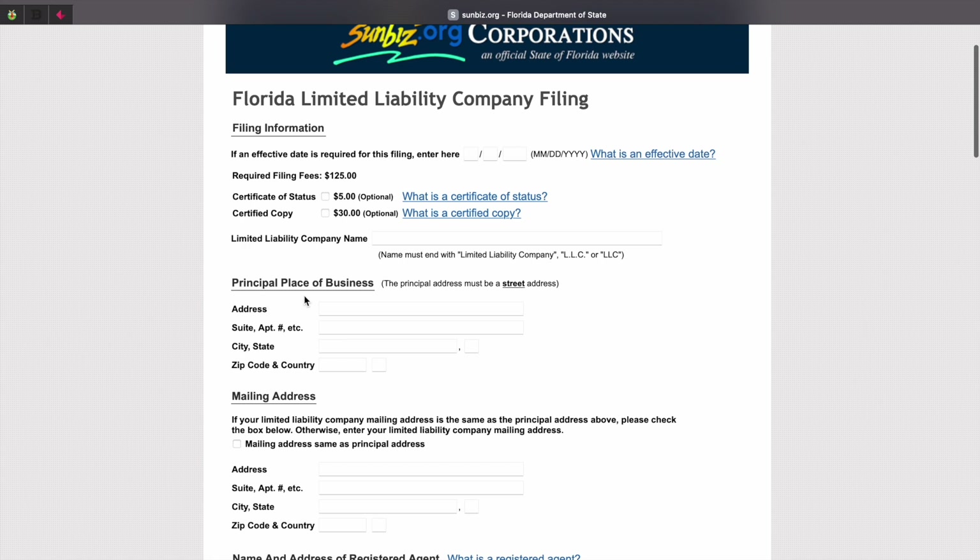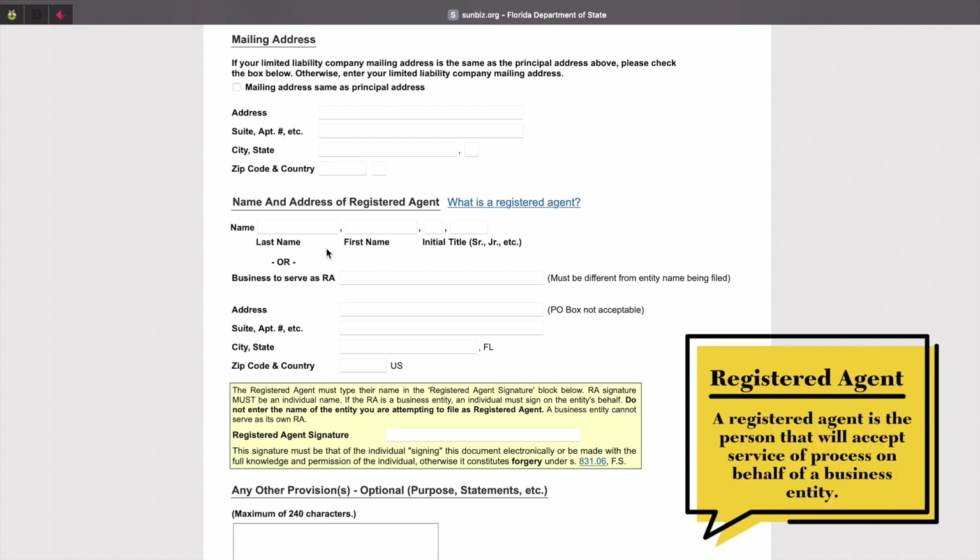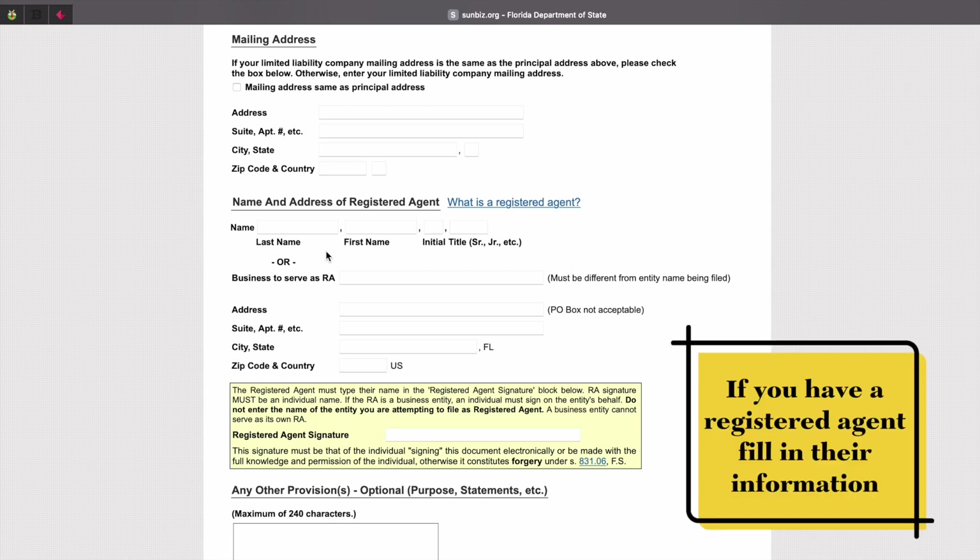Fill out the principal place of business section with your business address. Then you can fill out the mailing address. If it's the same address as the one above, you can just click the checkbox right here. Next, you can fill out the name and address of the registered agent. You can also be the registered agent for your business, so go ahead and fill out this section with your information and make sure you fill in the address section.